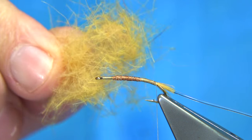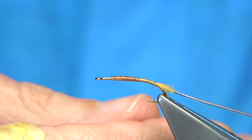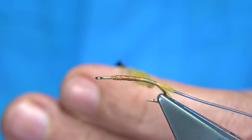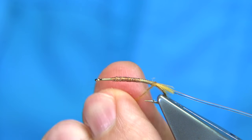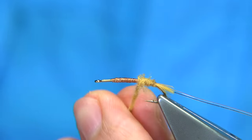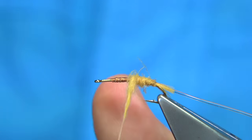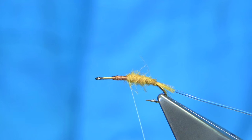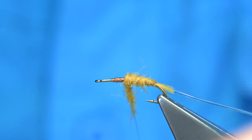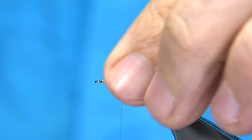Then we get the light CDC dubbing. It's very easy to dub on - very soft and mobile. Makes for a really nice body, especially good in dimples. Now as we dub on, just tighten up when we need to, work our way up forming a nice taper on the body. If you need to add more, just a tiny bit more. Slide it up. You want to be at least two thirds of the way up.